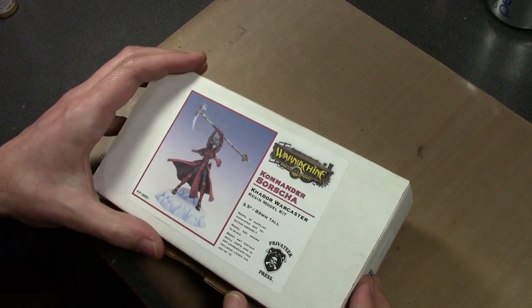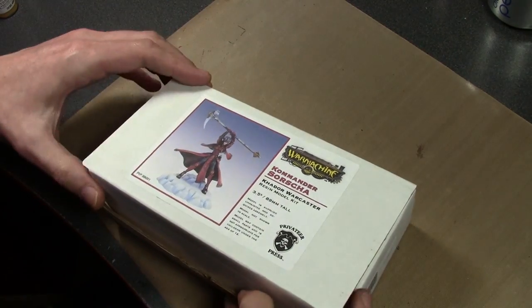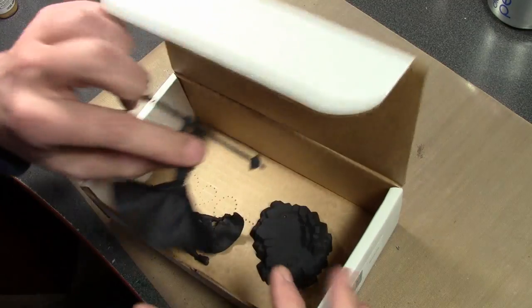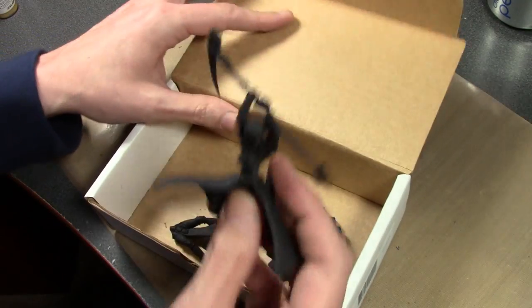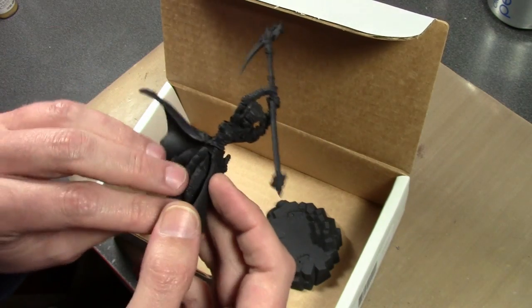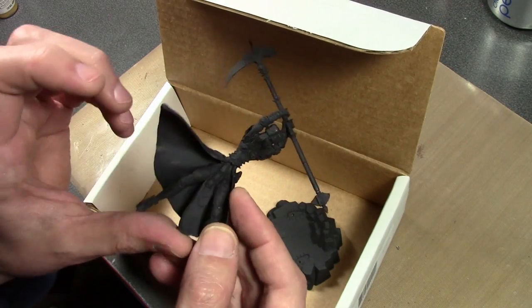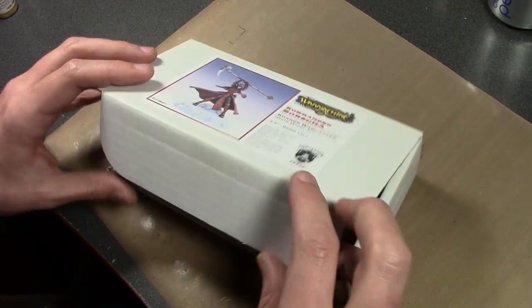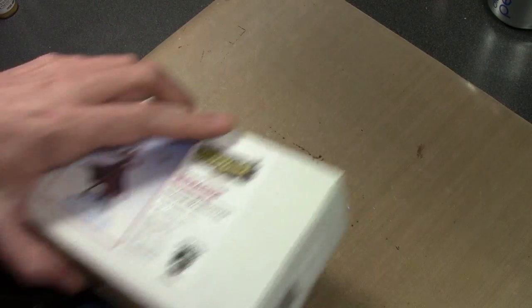It's a direct-only large Sorsha for Warmachine, which is a display model. This one I actually got primed, and it's one that's close to the top of the list of getting done one day. I didn't get the big jack — I should have got the big jack too when I could.